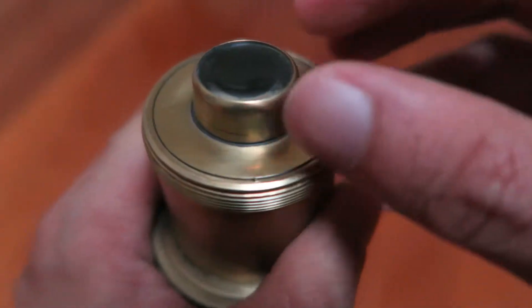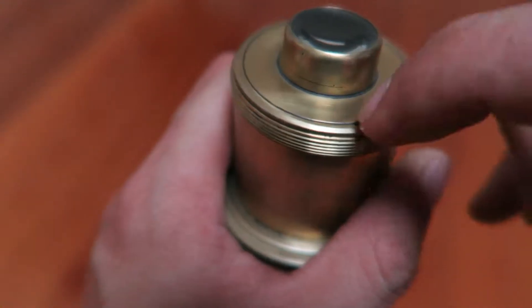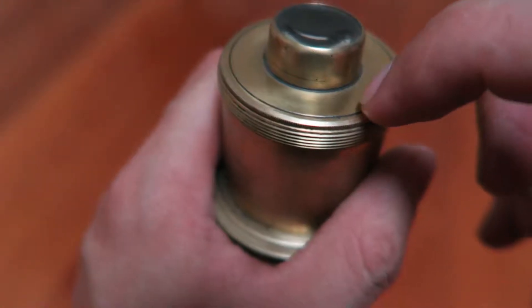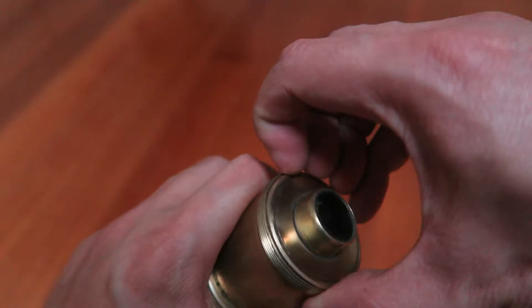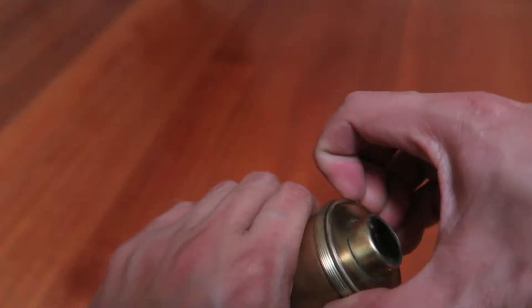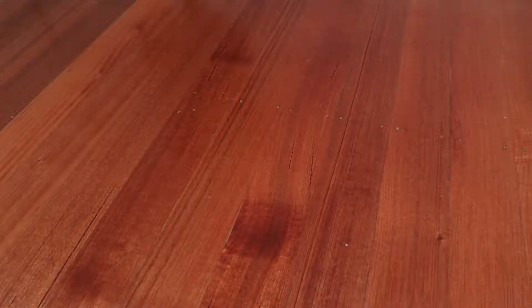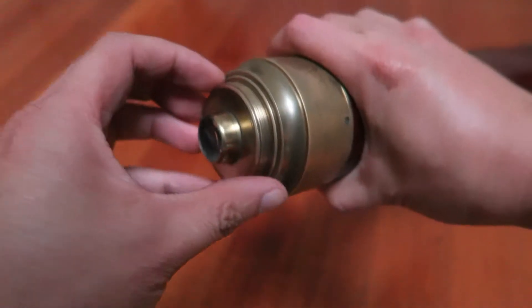You'll see here that we've got a quite small eyepiece lens. On these telescopes this would be flush — it wouldn't stick up like this, it would be right down, and it would also be much larger. This is quite stiff — this thing is about a hundred and something years old and it doesn't want to come out.